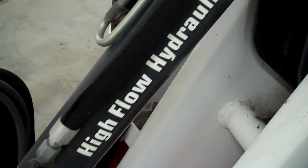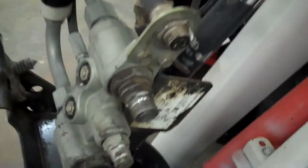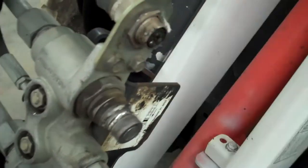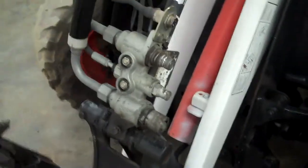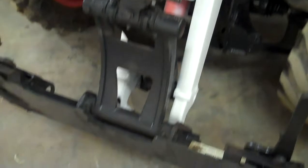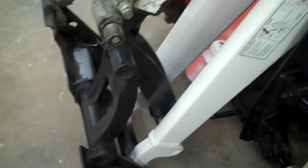We also have high flow hydraulics — not every Toolcat has that. With the high flow you can see your hydraulic auxiliaries here and also the seven pin attachment. What you can do with this machine is hook up a big 62 inch snow blower and go to town — a two stage — or you can put your Bobcat bucket on there, mowers, hydraulic finish mowers. There's over 40 attachments that go on the front.